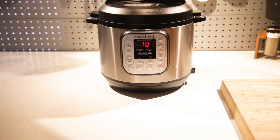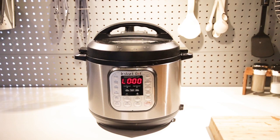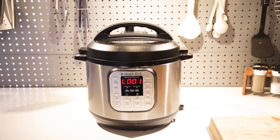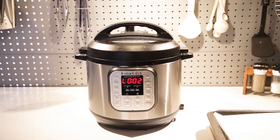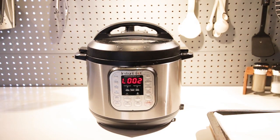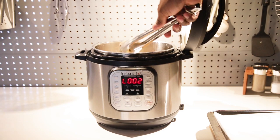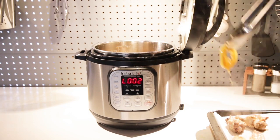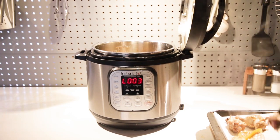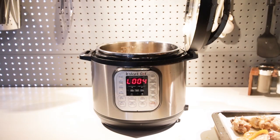Once 10 minutes is up, go ahead and do a quick release. At this point, get your oven ready on broil, get a pan ready, take the chicken wings out of the Instapot, and head over to the oven to crisp these guys up a bit. And you've got lemon pepper beer wings for the Super Bowl or any party you're hosting.